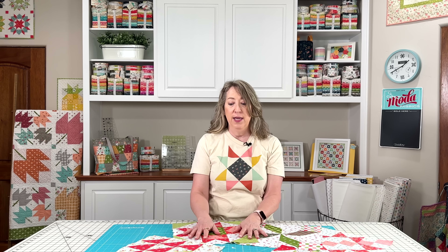Head over to my website to get the PDF downloads for today's block pattern. This is a fun, fast, and easy block — you'll probably have it made lickety split. If you enjoyed today's video, please share it with a friend, hit the like button, and subscribe to our channel if you haven't already. Thanks so much for stopping by!